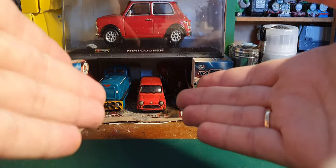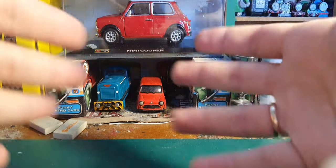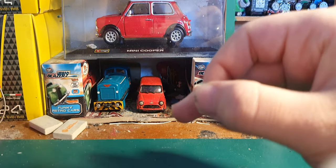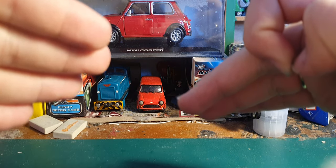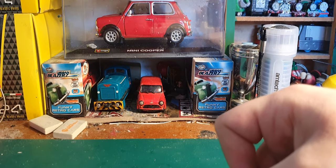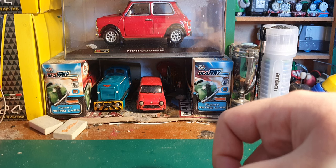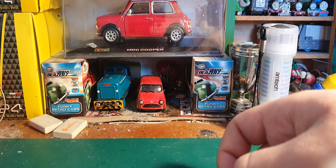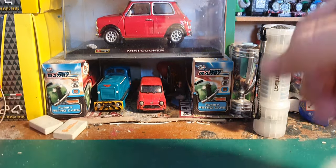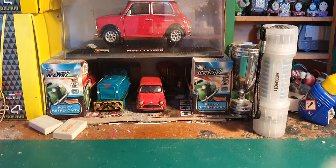You can get normal sewing machine oil cheaply on eBay. If you search for an oiler pen, they usually come up under the watch maintenance category for about three quid. Oil is the most important thing, but so is grease.